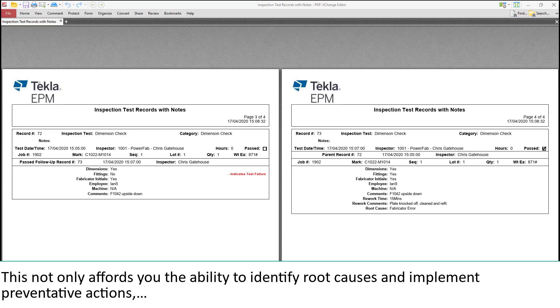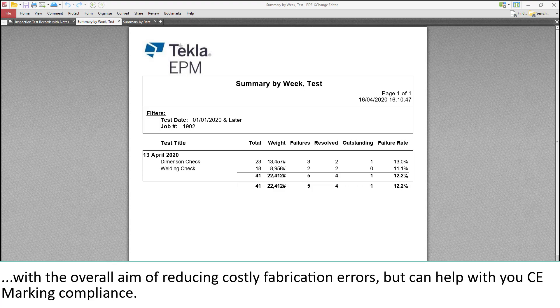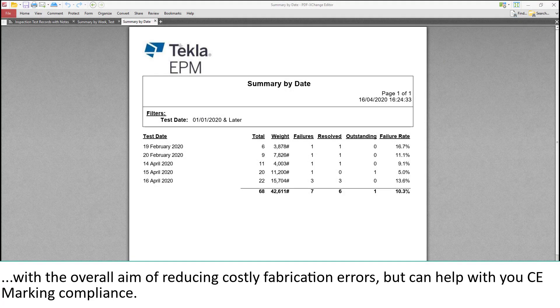This not only affords you the ability to identify root causes and implement preventative actions, with the overall aim of reducing costly fabrication errors, but can also help with your CE marking compliance.